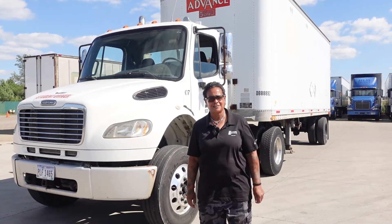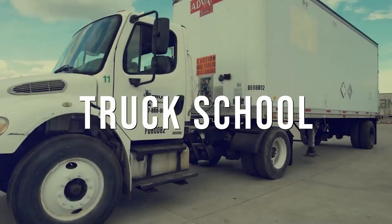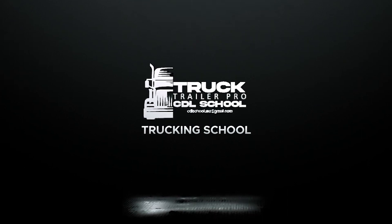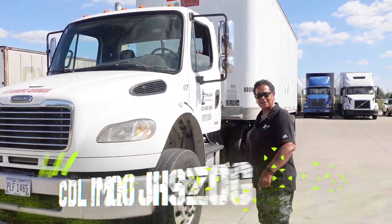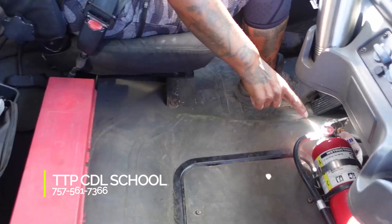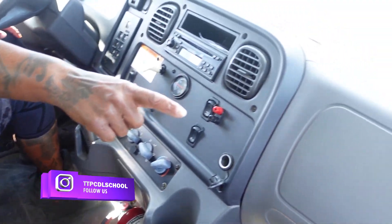Now we are about to perform the CDL test in Dayton, Ohio. We're going to start with the in-cab. Won't you join me inside? First, my seat belt is not cut or frayed and latches securely. My safety equipment: I have three reflective triangles, a 10BC fire extinguisher fully charged and securely mounted. My truck runs on circuit breakers.